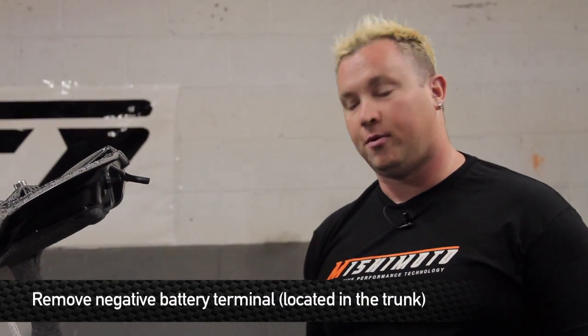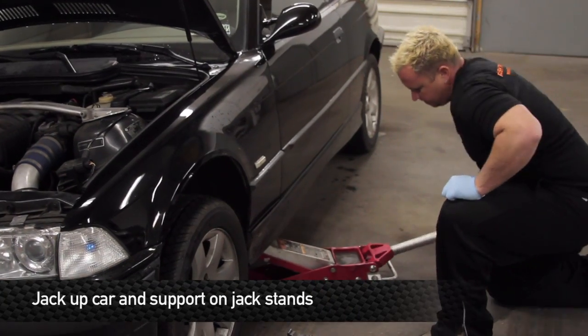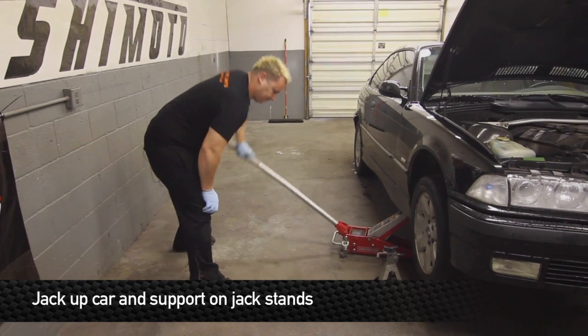The first step in working on the BMW with any Mishimoto product is to remove the negative battery terminal, which is located in the trunk. After you've removed the battery, the next step is to jack up the vehicle and securely support it using jack stands.